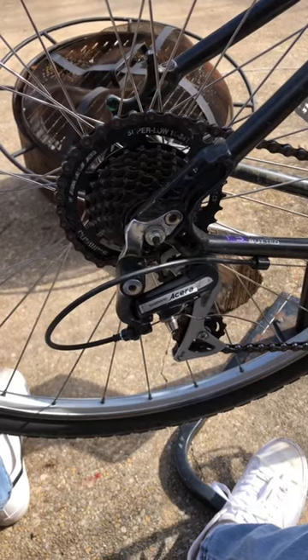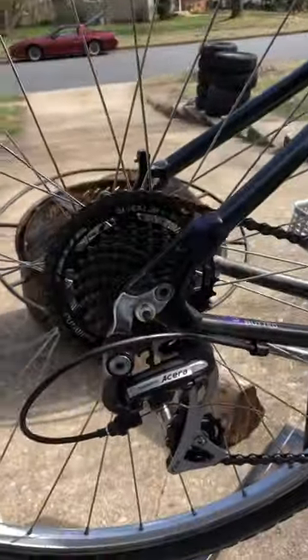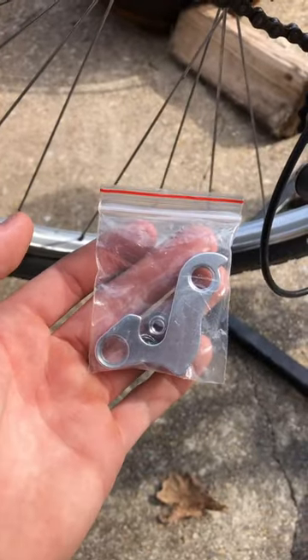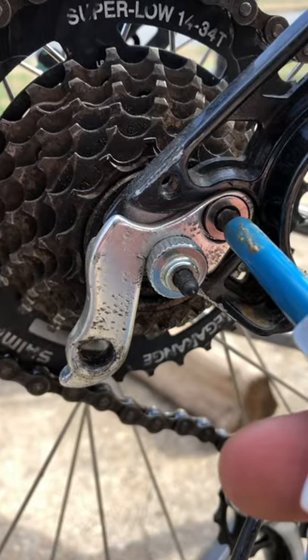What's up guys, today I'm going to be showing you how to swap out a broken or, in this case, bent derailleur hanger on pretty much any mountain bike. I already have my derailleur hanger — I ordered this off Amazon a couple days ago — and I'm going to put it up here on the old one just to see if it aligns. Looks like it's going to fit.